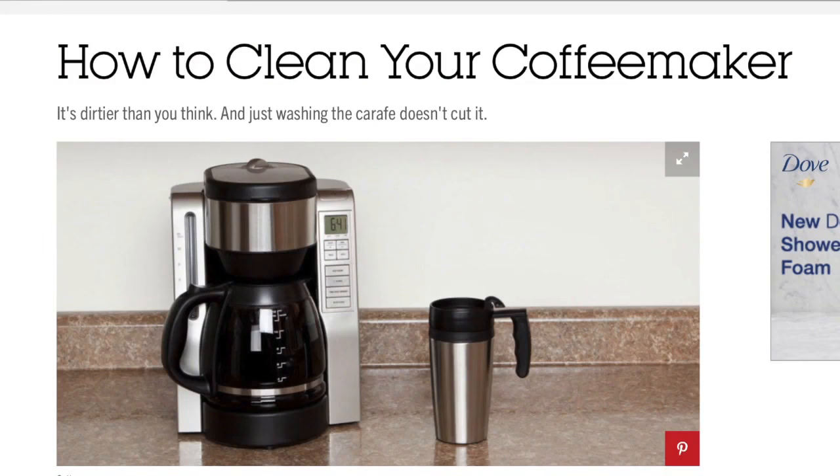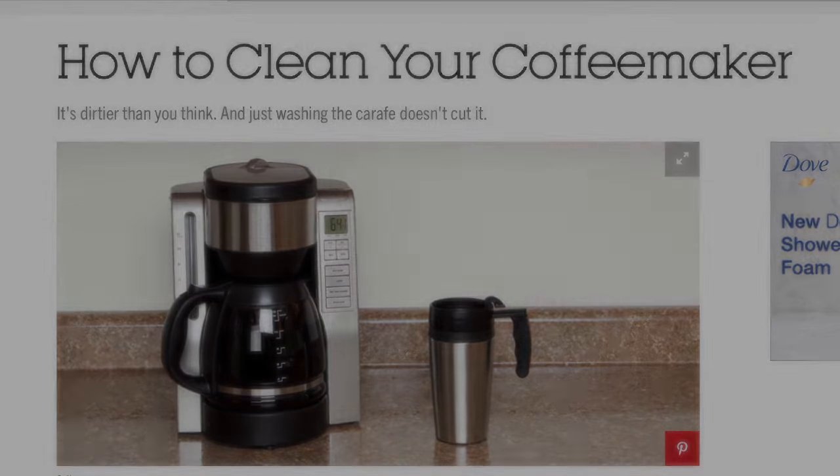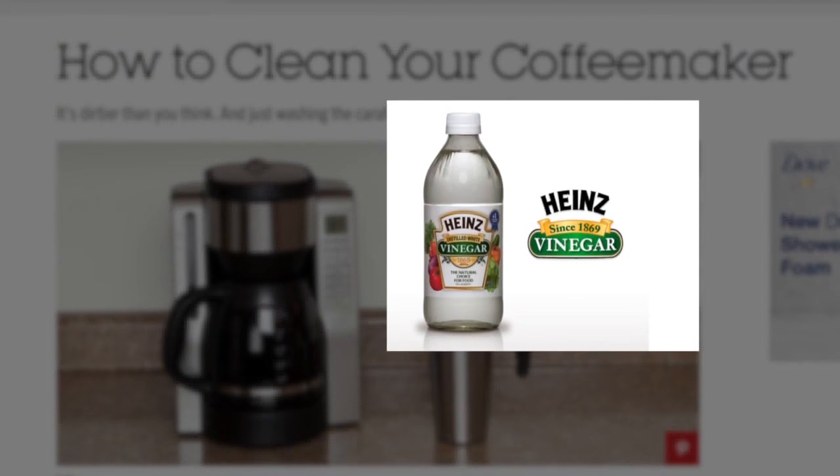What can you do to protect your family? Most brands instruct owners to clean the machine regularly with white vinegar — it dissolves crud and helps disinfect. Stephanie has a message to everyone else with a home coffee maker: you need to be able to clean that area.